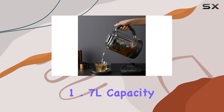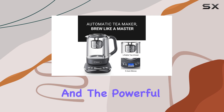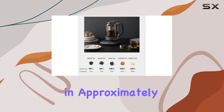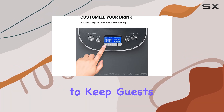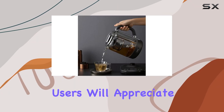When it comes to capacity and power, the Joydeem doesn't disappoint. Its 1.7-liter capacity ensures there's plenty of tea to go around, and the powerful 1500-watt heating element brings water to a boil in approximately five minutes. This is especially useful for those who don't like to keep guests waiting or prefer a quick and efficient brewing process.